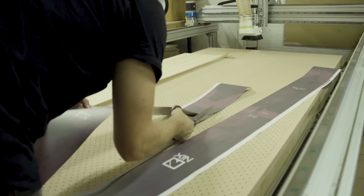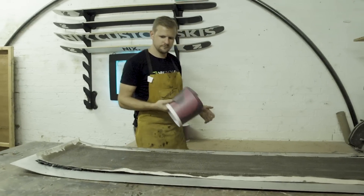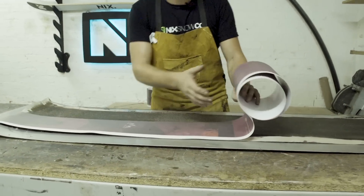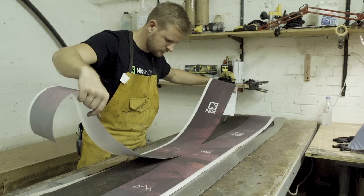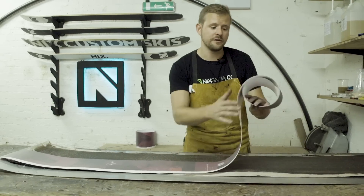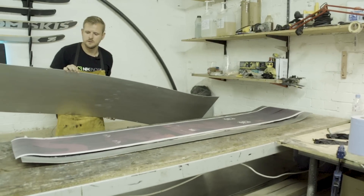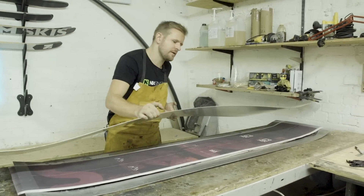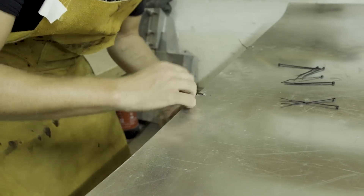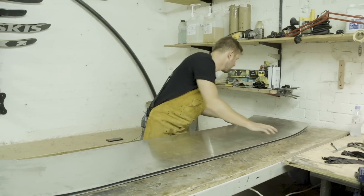The final step before it goes into the press is to get the top sheet on. We offer a bunch of different options — there are stock ones which come standard with the models, but you can also choose a completely custom design if you want. We've just completed the sandwich, putting the top layer of the cassette on, which will help spread the load across the width of the ski when it goes into the press.